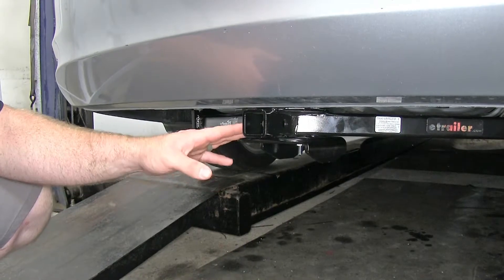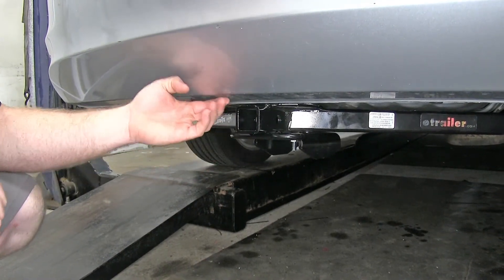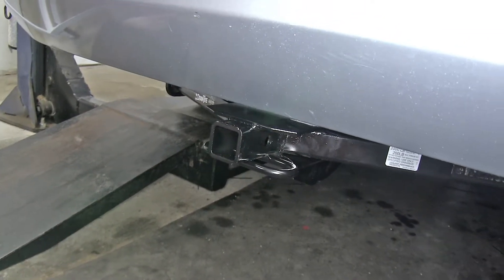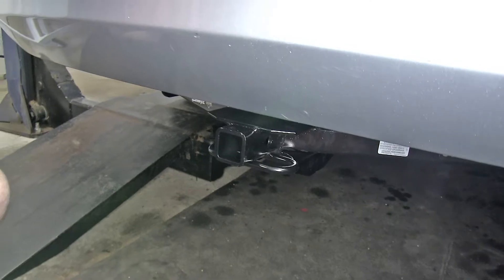Here on this Accord, we've got the Draw-Tite installed. As you can see, it tucks up nicely to the underside of the bumper, and the safety chain connection point and receiver tube are really about all you can see.